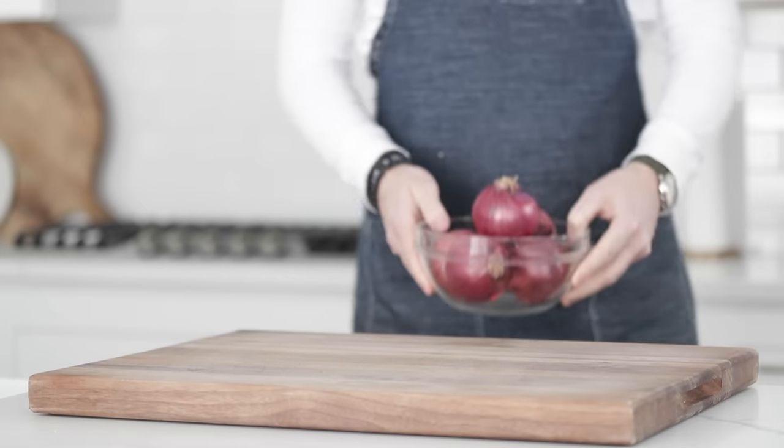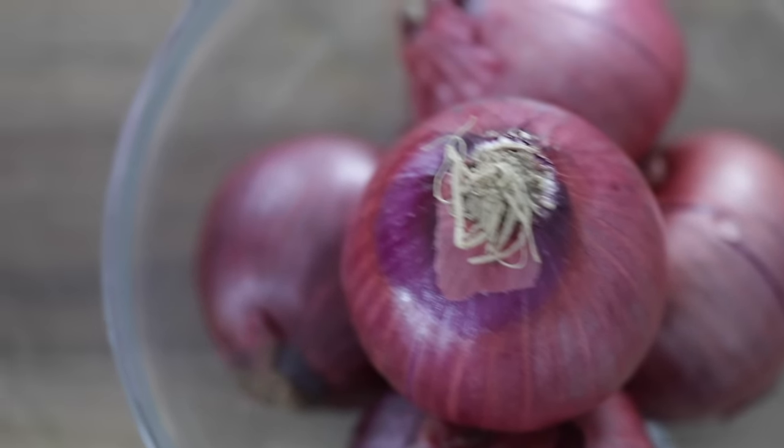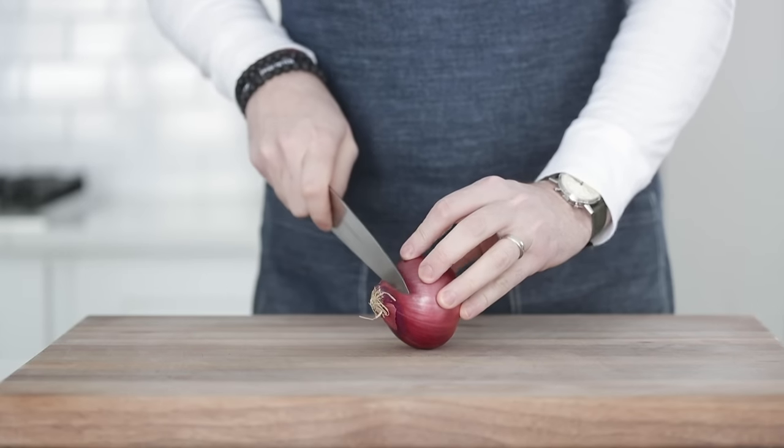I'm going to kick this technique off with a huge bowl of red onions. The only reason I chose red instead of yellow or white is so you could easily see the cuts when I go in and down on them. So let's first begin with a small dice of an onion.